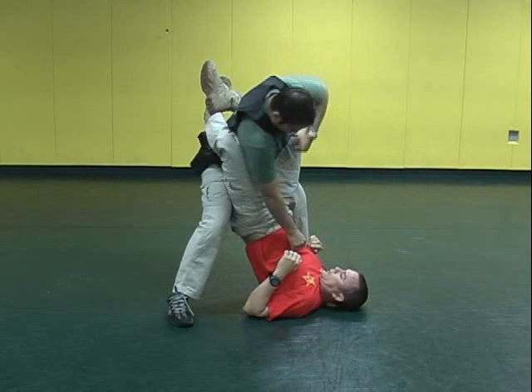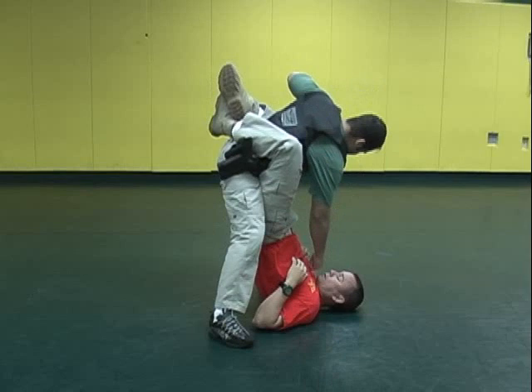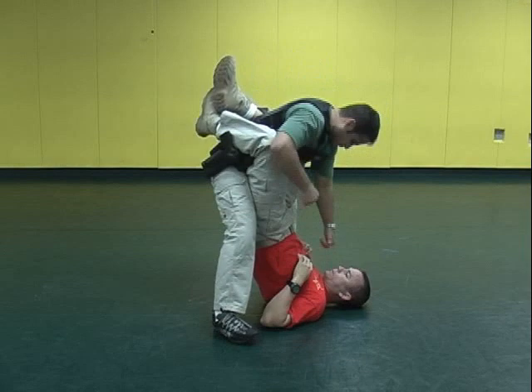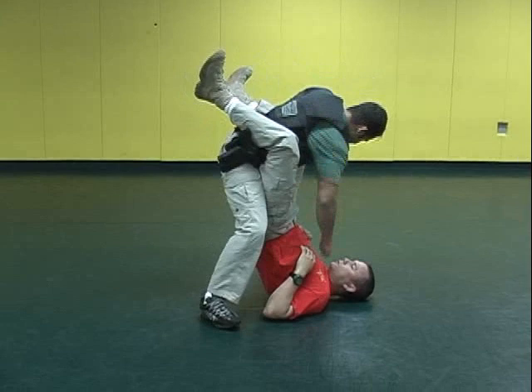If by chance I do not open up my guard, he's going to walk closer to me, continuing to punch until my guard opens up. Mauricio has a variety of strikes that he can do from this position. Striking to the groin is an option. Elbowing to the inner thigh is an option. Until I open my guard, Mauricio is going to continue to strike.